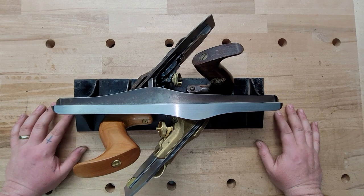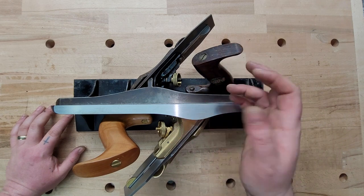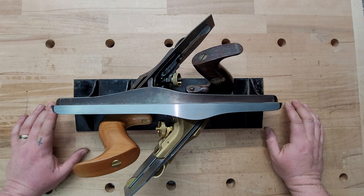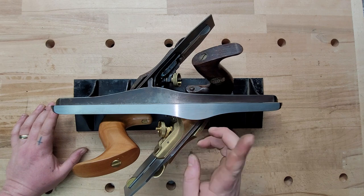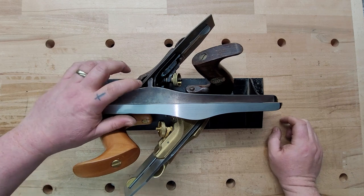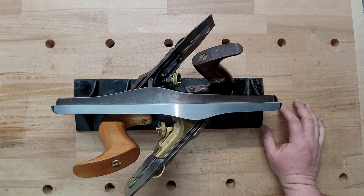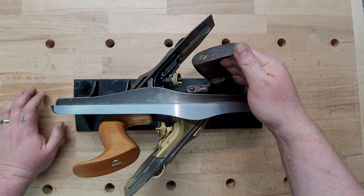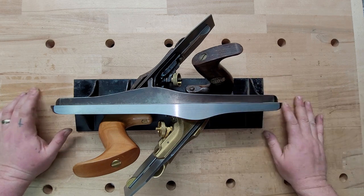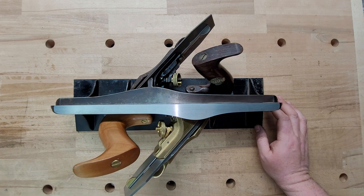This is video number three in the series. In this video, we are going to be looking at the Lee Nielsen 51 versus the Stanley 51. They call this one a shooting plane; I believe they called this one a shoot plane. A little disclaimer before I start: I am not going to be showing these planes in use side by side. I already did a review of the Lee Nielsen versus the Veritas. Mainly, I don't want to use this Stanley plane for two reasons — it's worth a lot of money and there's a part on it that breaks very easily. I don't know anybody that actually still uses the Stanley shoot plane because of this major issue.